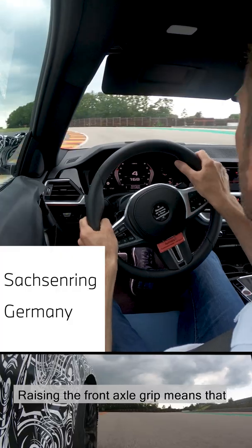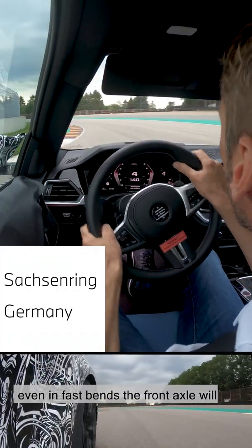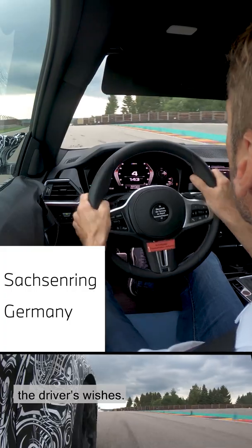Raising the front axle grip means that even in fast bends, the front axle will unconditionally follow the driver's wishes.